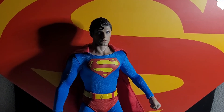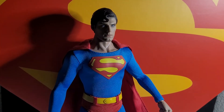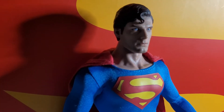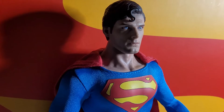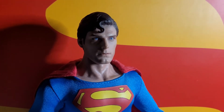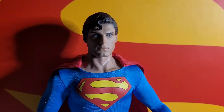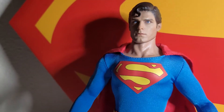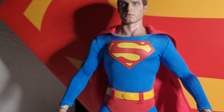Oh man, people, today I received my personal holy grail of 1/6th scale figures, the Hot Toys Sideshow Collectible Exclusive 1978 Christopher Reeve Superman.